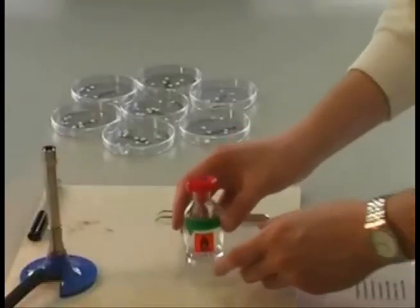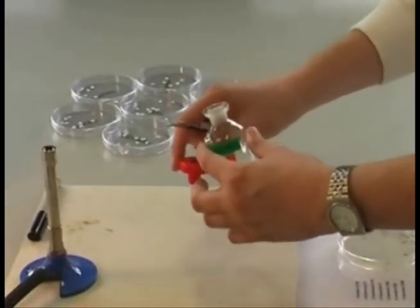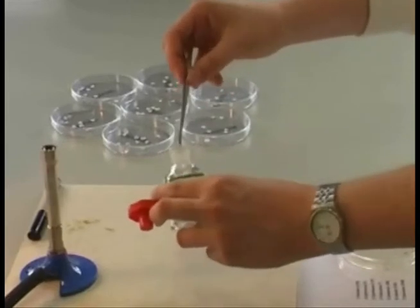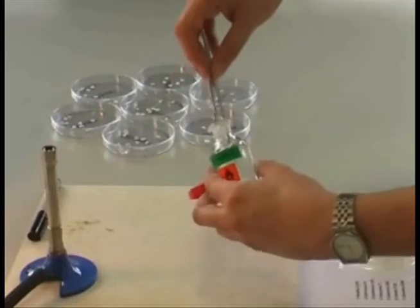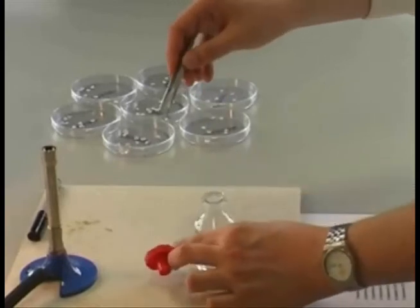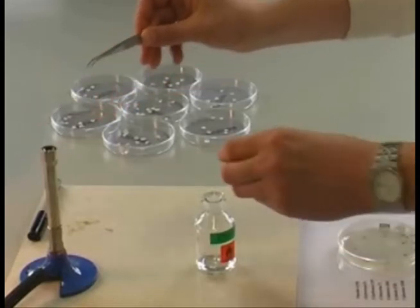Before starting and between placing each antibiotic disc, it is important to sterilise the tweezers by dipping the ends in ethanol. Once done, carefully remove the dipped tweezers from the bottle, keeping them angled downwards. Place them in the Bunsen flame to sterilise. Replace the lid on the ethanol bottle.